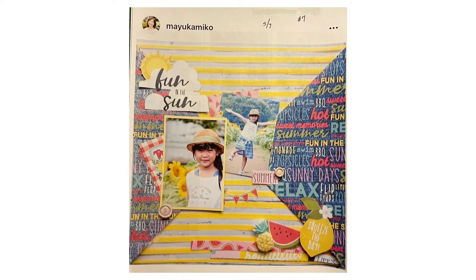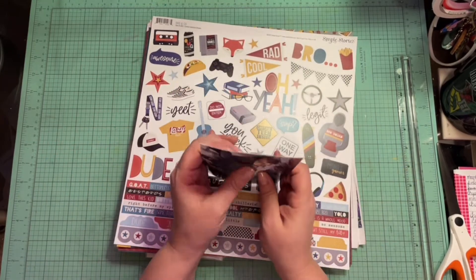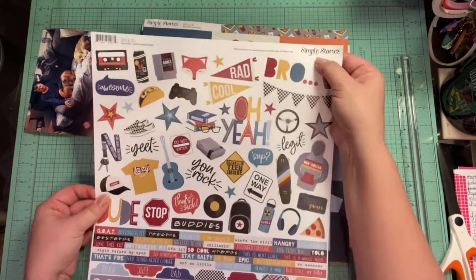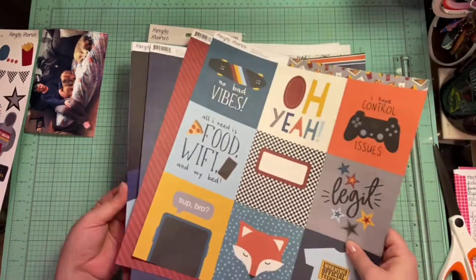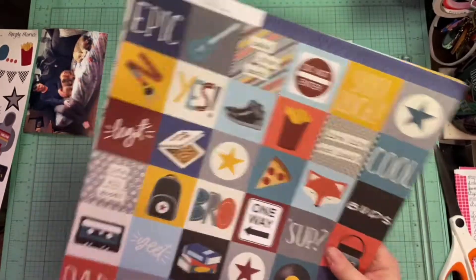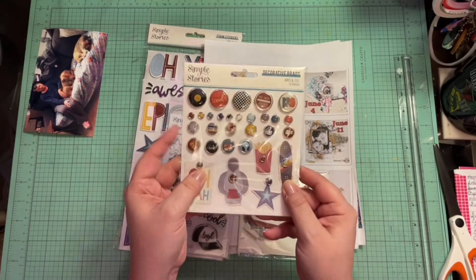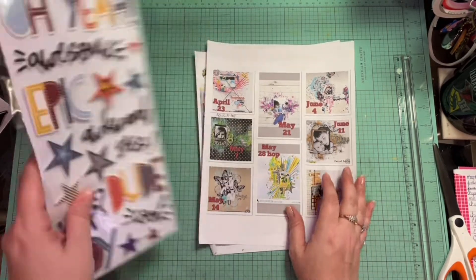This is the lady that we are scrap lifting today and that was her lovely layout. So I'm going to use the Simple Stories Bro & Co. collection because I needed to get a layout done out of this collection — I have not used it yet. So this is everything that I have from the collection.